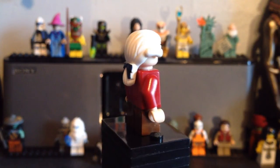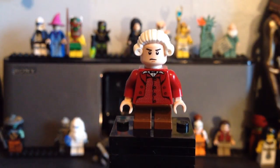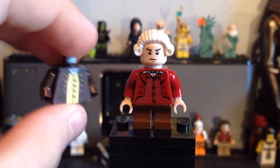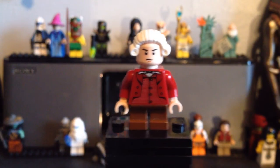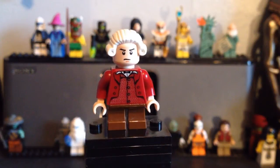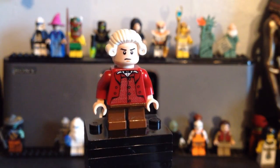I thought I'd use that hair on him and it does look really cool — it looks a lot like him in the movie. This was his old torso, which was a decal, but I didn't really like it, so I wanted to find something better.